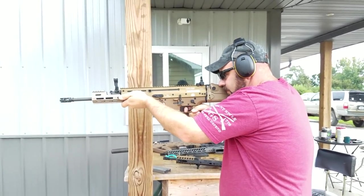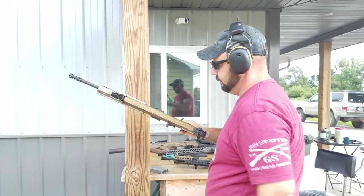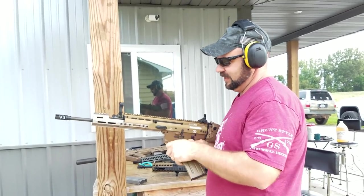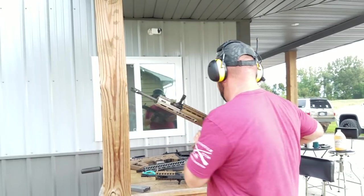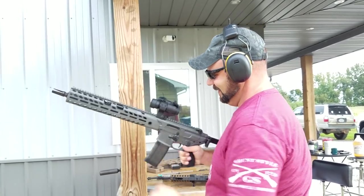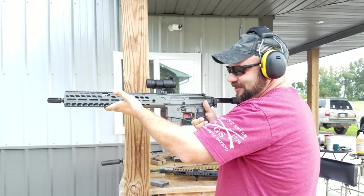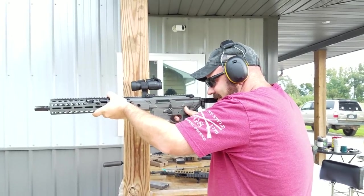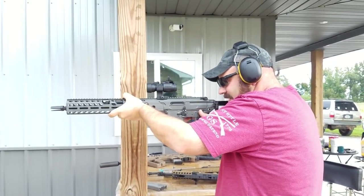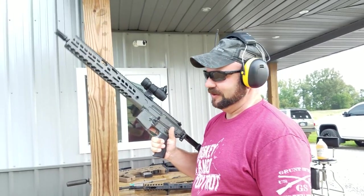That muzzle brake helps out a ton — having that PWS-style muzzle brake. But it is a little sluggish. All in all, a good gun. Here's the most dangerous one to shoot — the SIG — just because of this knuckle here. I'll kind of lean back on it and look like an idiot shooting it, but I'm not about to lose some teeth for this rifle. It looks like it recoils more, but that's just because I'm not putting any of my face on the stock. Kind of pointless.